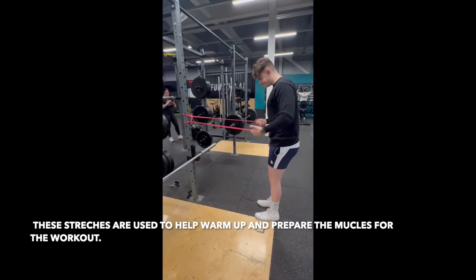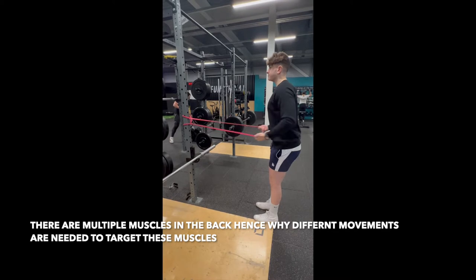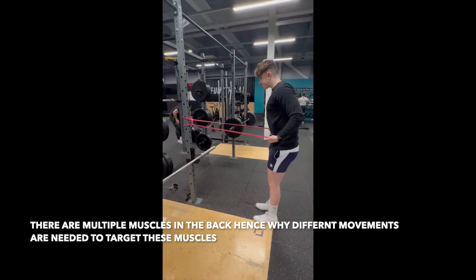Warming up and stretching is very important in working out as it allows the muscles to become more pliable. It also helps to improve range of motion.